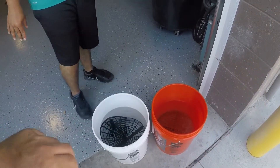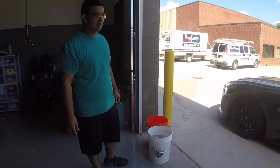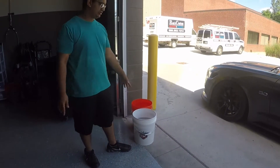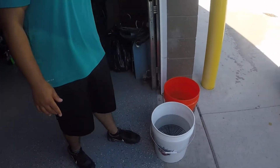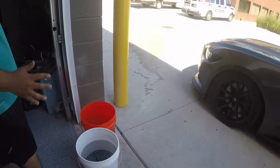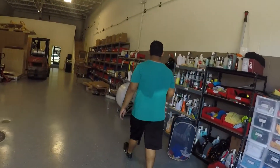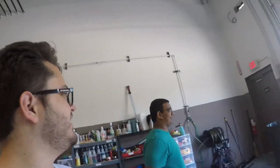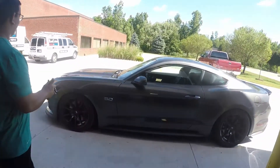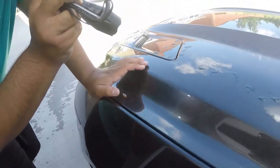You should always use the two-bucket method when detailing — one clean bucket and one dirty bucket. Always use grit guards on the bottom, also called dirt traps. Without it, you're just pulling dirt back up and scratching your car's paint even more. He shows a scratch on the car and points out that you can see these better inside but the car is pretty well kept.